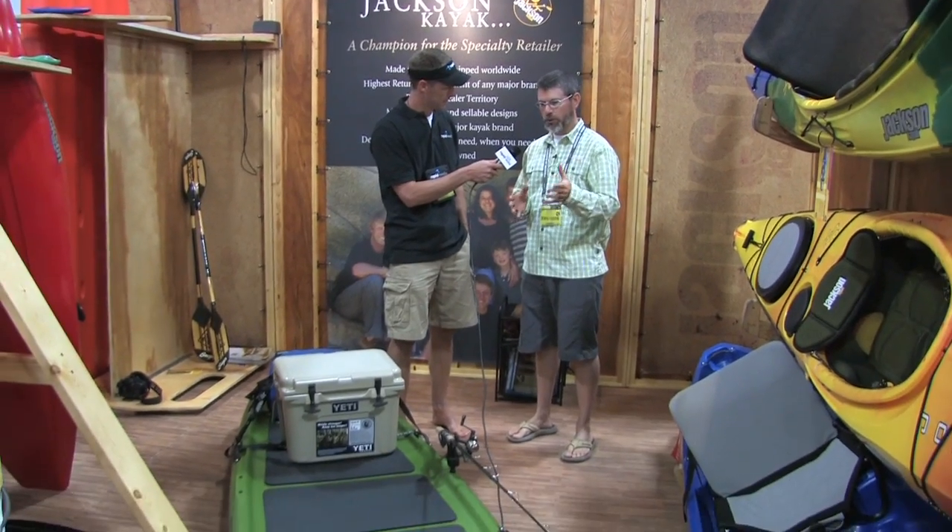Scott McGregor here with Rapid Media TV, and I'm in the Jackson Kayak Group with Damon, the Product Manager at Jackson Kayak. We looked at the Kill Rollay, which was a new sit-inside fishing boat, but you also have a brand new SUP board here. Tell me a little bit about it. This is the Superfish — we've expanded into a few different SUP models, and our fishing SUP model is the Superfish.